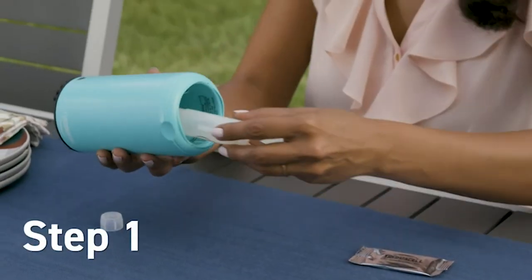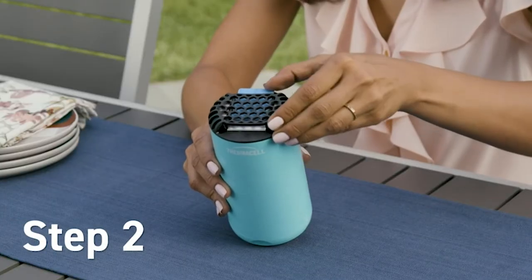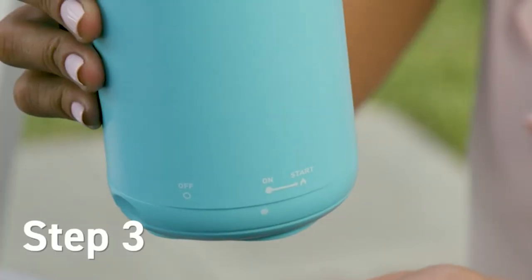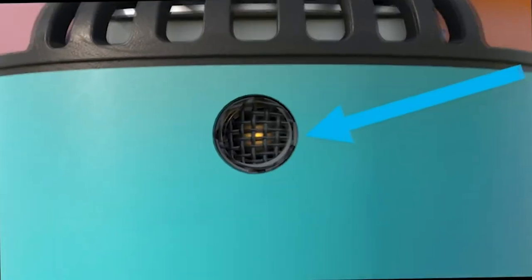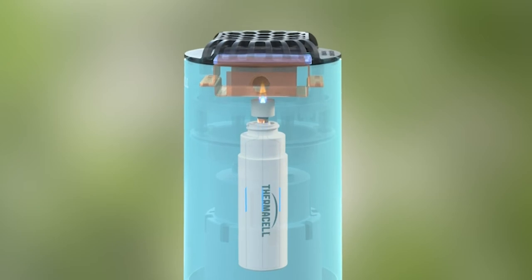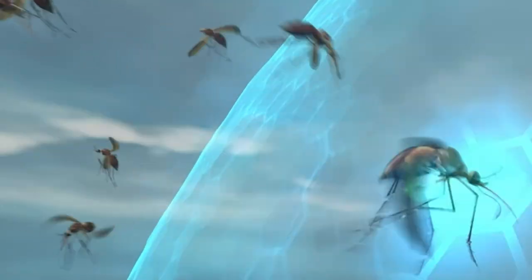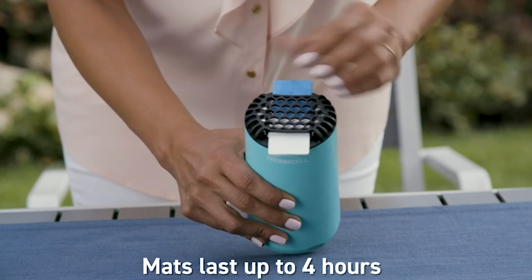The mosquitoes this year have just been brutal. The only times I can go into my garden are when I'm actively working — planting, pulling leaves, watering. I'm usually covered in bug spray, and sometimes it works but most of the time it doesn't. I'm even so sensitive that racing from my car to unlock my front door I'll get bitten two or three times before I make it.